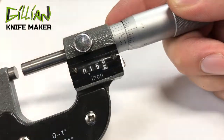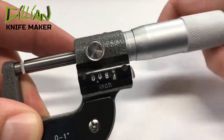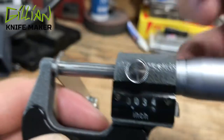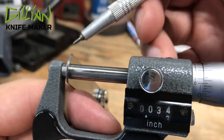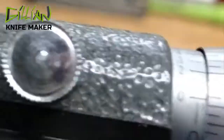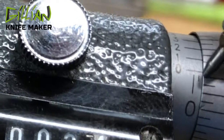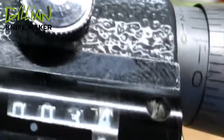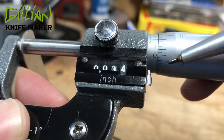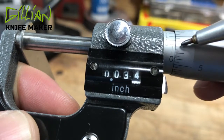Let's grab some feeler gauges and I'll give you a quick example of how to read this micrometer. I've put thirty-four thousandths worth of feeler gauges on the inside of the micrometer. You always start with the zero — the first mark I see is twenty-five thousandths. Adding what I read on the thimble: I can see five, so five plus twenty-five is thirty. Thirty-one, thirty-two, thirty-three and a half.